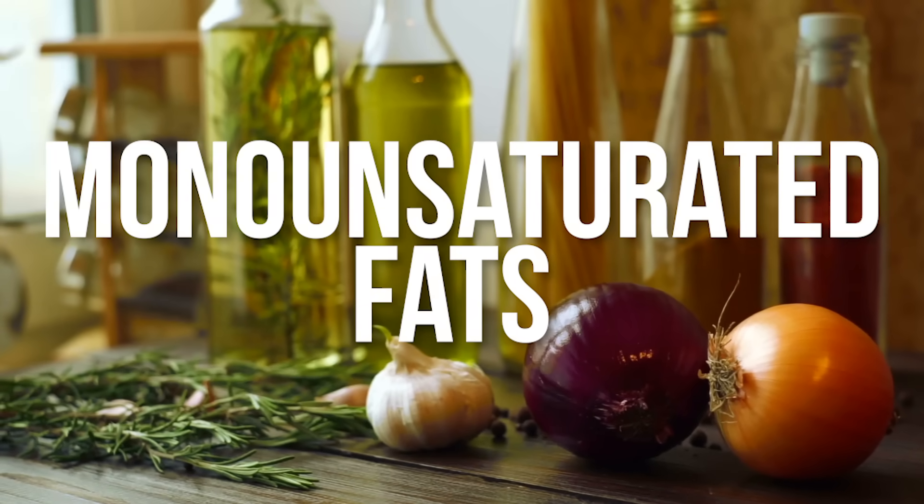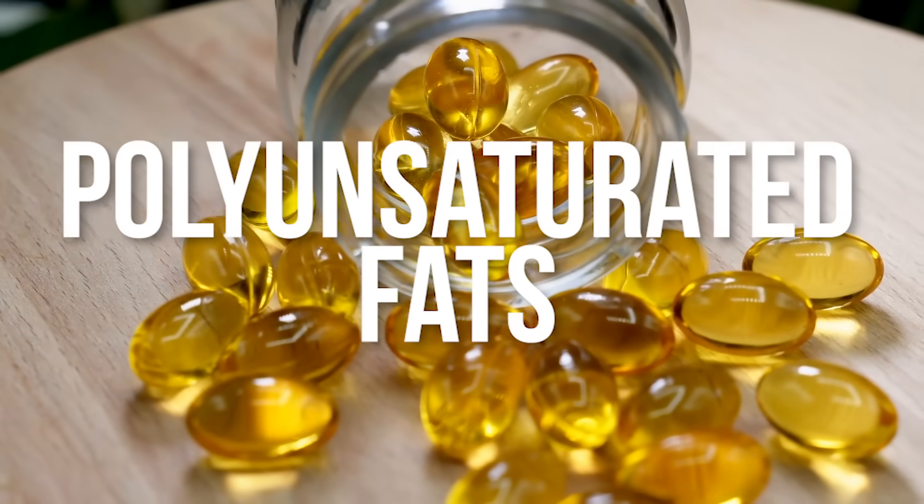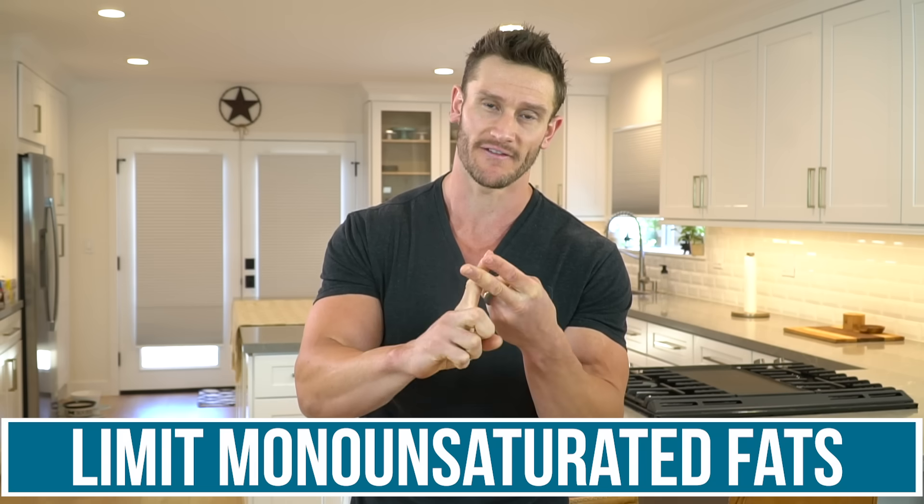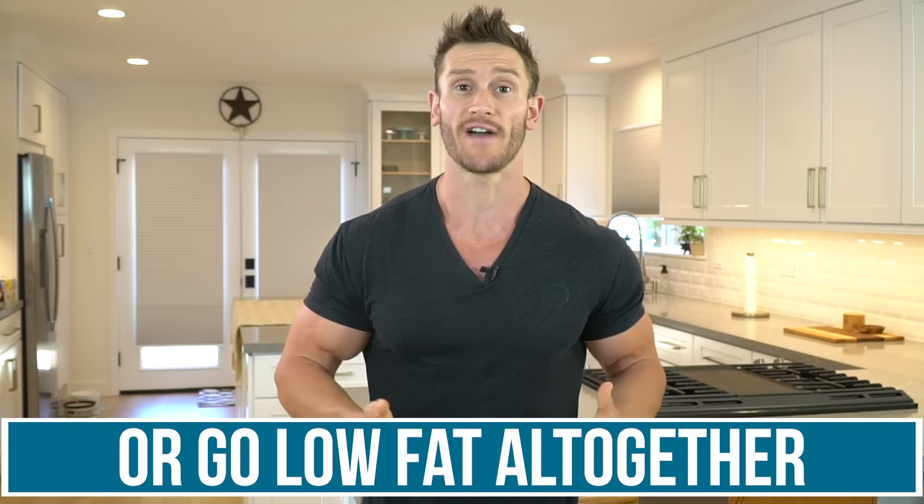Let's talk fats. The tendency is to get fats in to raise calories, but be very cautious. Saturated fats are hard to break down. Monounsaturated fats like olive oil and avocado oil are also fairly hard to break down, though not as bad as saturated fats. Polyunsaturated fats — like fish oil — are preferable. For the two-day period after you break your fast, limit saturated and monounsaturated fats and opt for polyunsaturated fats, or just go low fat altogether. Your digestive enzymes slow down during fasting, and it takes time to rebuild them.